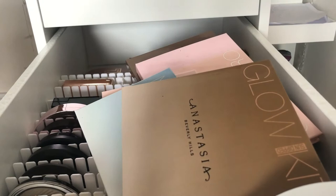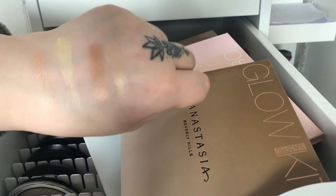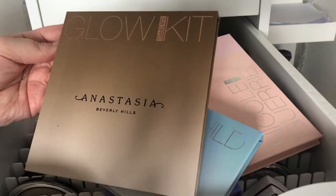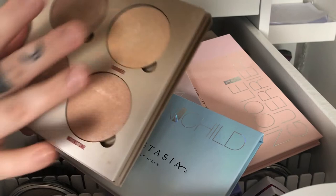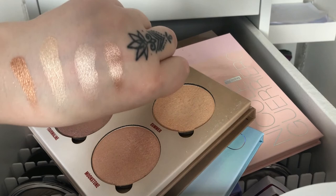Then we come to all of my Anastasia Glow Kits. This one is That Glow, which was my very first Glow Kit I ever bought. I kind of forgot about the Anastasia Glow Kits because I don't know why I didn't use them as much as before, but they are still looking really good for being kind of old. Then we have Sun Dipped, which is for darker skin tones — I kind of collected all of the highlighting palettes from Anastasia. As you can see it's blinding — so pretty.